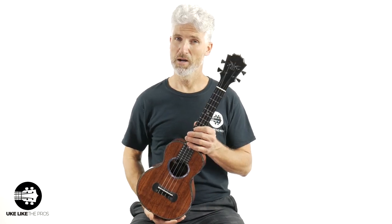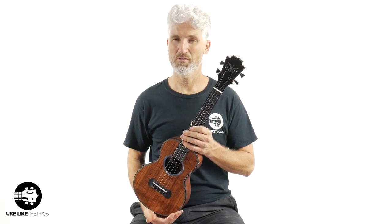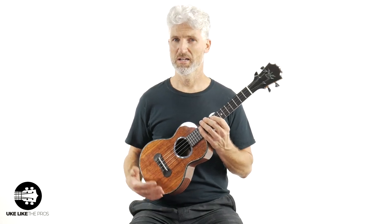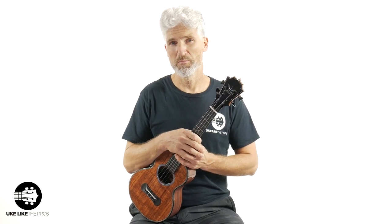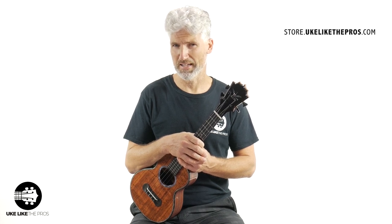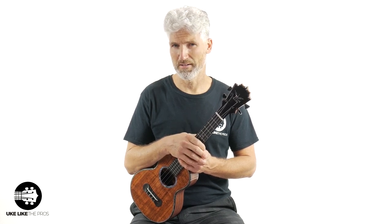By the way, if you want this one-of-a-kind, spectacular-sounding and -looking Black Label Koaloha tenor ukulele, it is available at my store, store.ukulelethepros.com. This was not easy to get — I'll tell you a little more about that in a second.